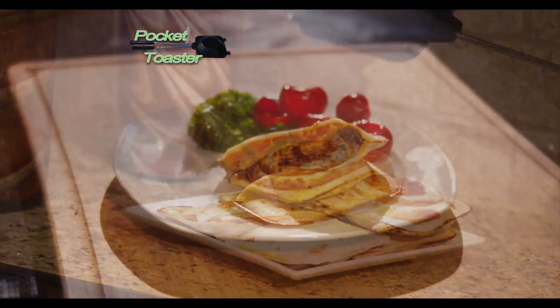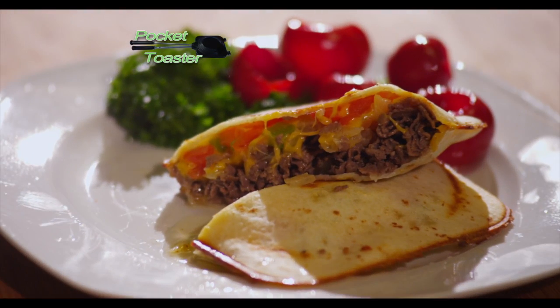And it slides right out. Your pocket toaster will come out sealed, toasted, and loaded with flavor every time.